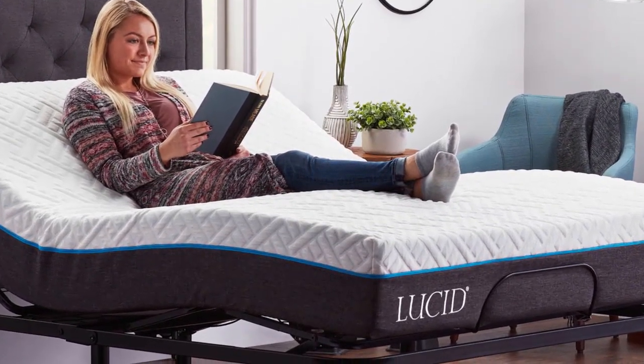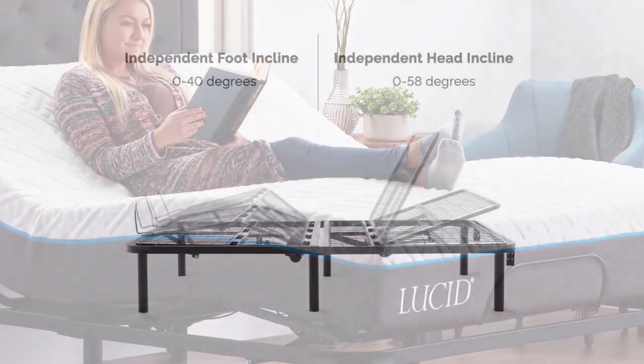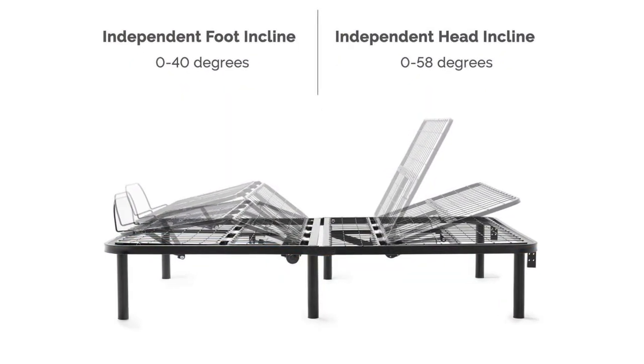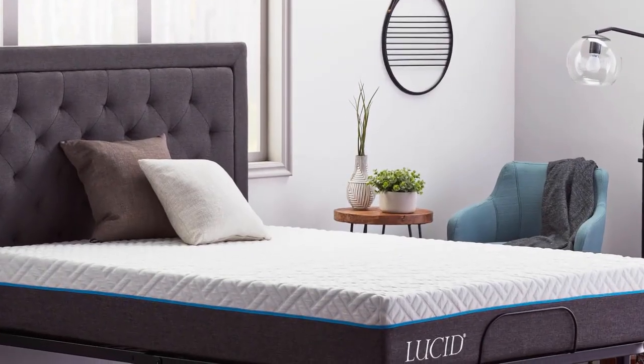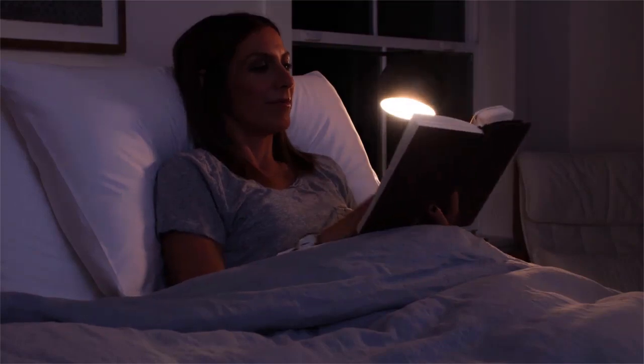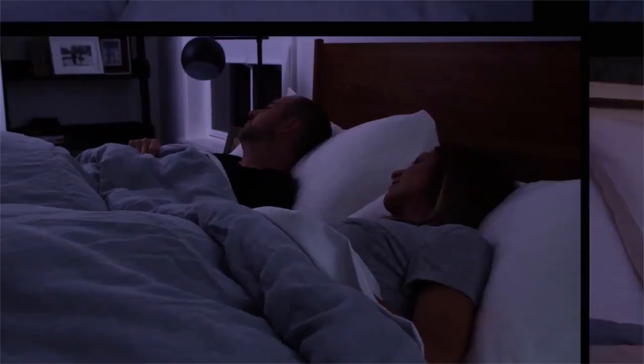When the baby comes, it's an ideal bed for nursing. Incline your head angle by six inches to relieve acid reflux and throat stress. It also helps to keep stomach acid in its proper place. Experience the true sense of relaxation with this bed base while you're watching TV, movies, reading a book, or working in bed.